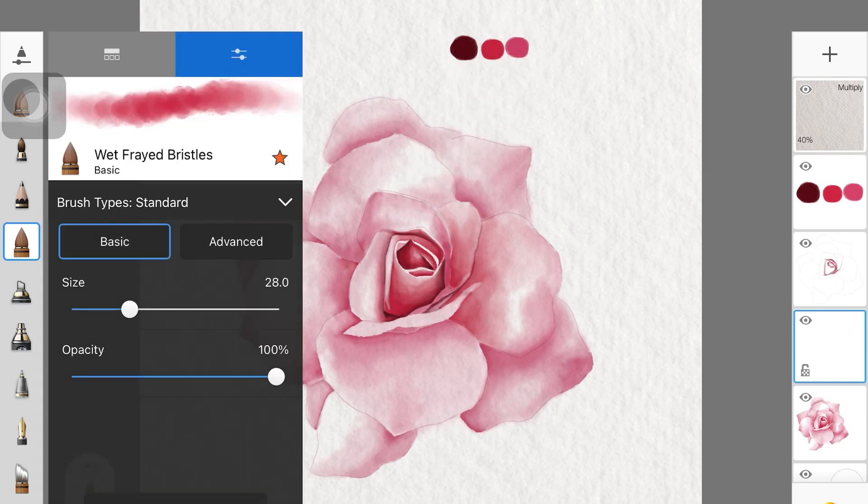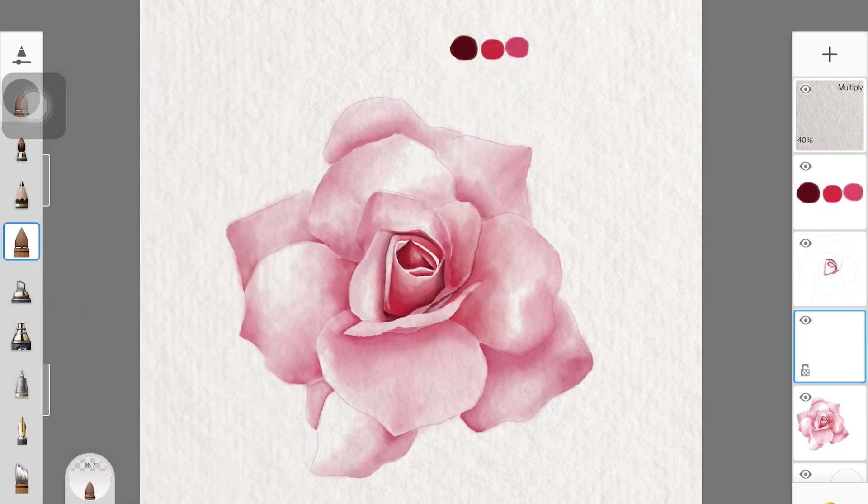Once you're happy, create a new layer and put some color back onto the rose, because we did lose some pigmentation during the shading. I'm picking up the red, dark brown, and pink and adding them lightly wherever the color washed out.